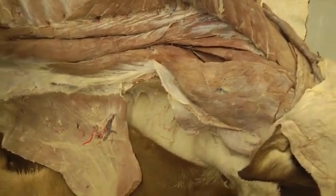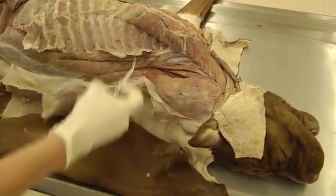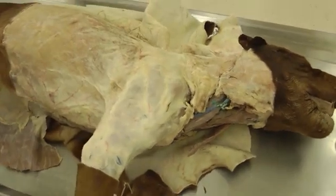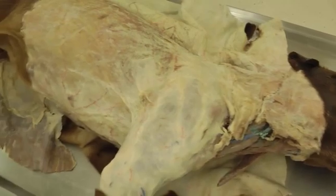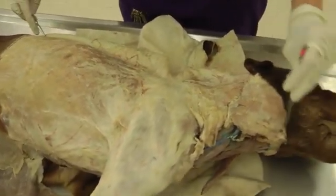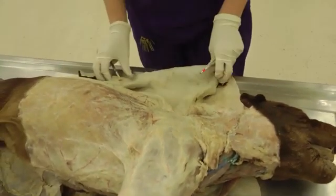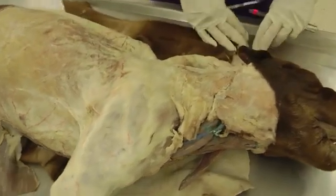Now we have to flip over the specimen and start on our nerves and vessels. You'll have to do the same skin incisions as before — starting on the midline, coming up at the umbilicus, coming up behind the ear, and then around the elbow. Same thing as the other side and just reflect the skin back. If you can leave it attached, great; if not, you can save it and wrap your dog in it to keep it moist.